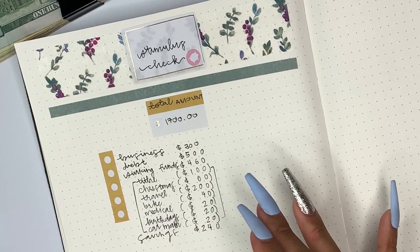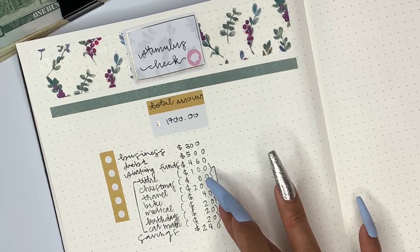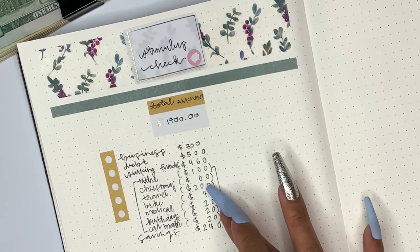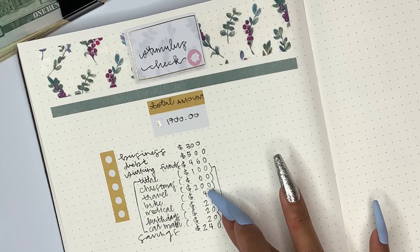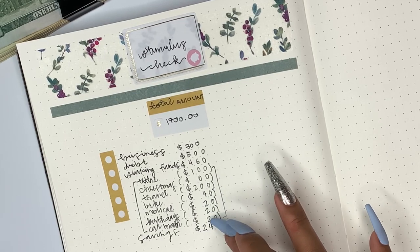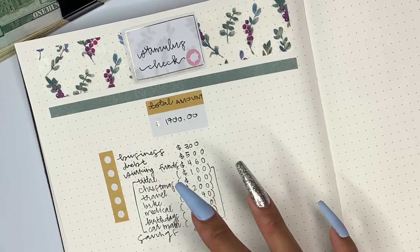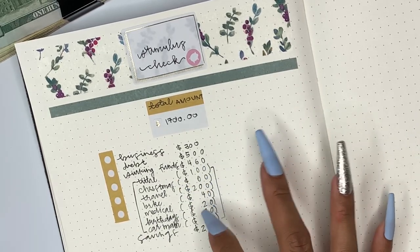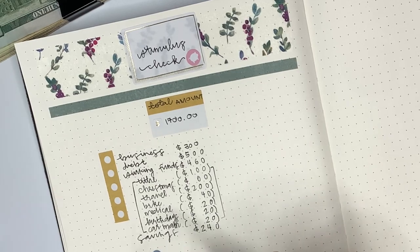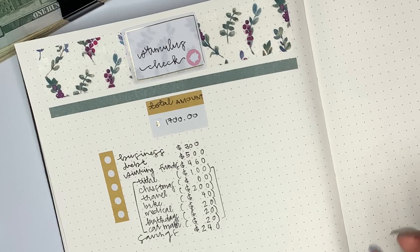I ended up filling everything out for the sinking funds. I put tithe for $100, Christmas $60, travel $200, bike $40, medical $20, birthday $20, and car maintenance $20, and that totals up to $460 — that is what I'm going to be stuffing today for my sinking funds. And lastly I'm transferring $240 into my savings account, and that is it for my stimulus check.